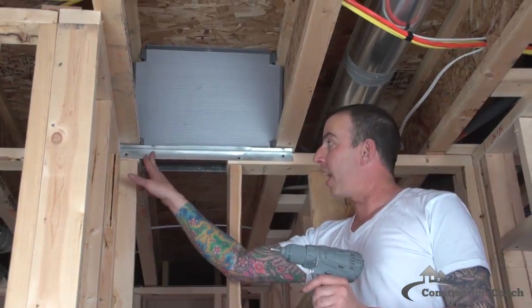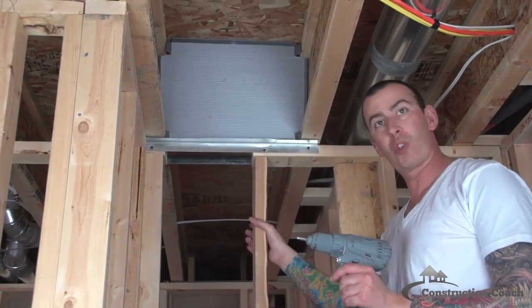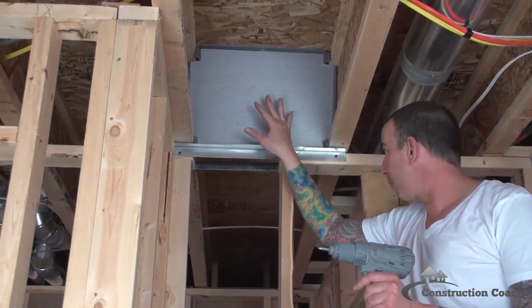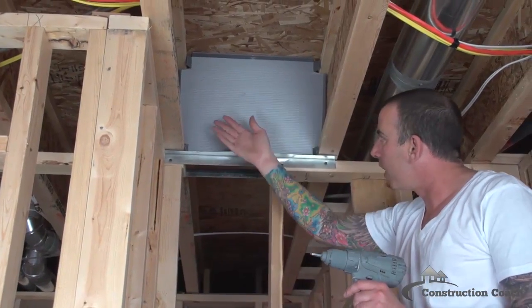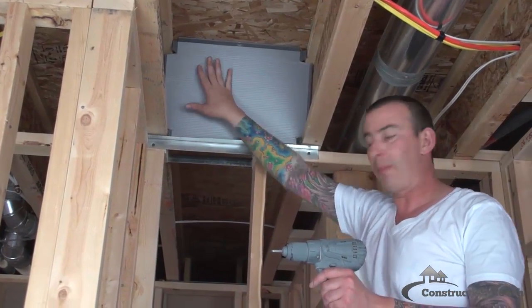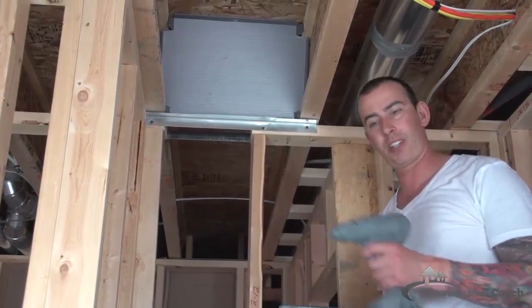Now we've got our strengthener angle installed on both sides of the wall, just so that the wall won't shake now that it's been cut apart. I've got a bulkhead installed here to stop the cold air from continuing down this chase. We don't need it to be down the length of the whole floor joist, so we just installed this bulkhead. Now I'm ready to move to the floor and put the grill on and should be ready to test.